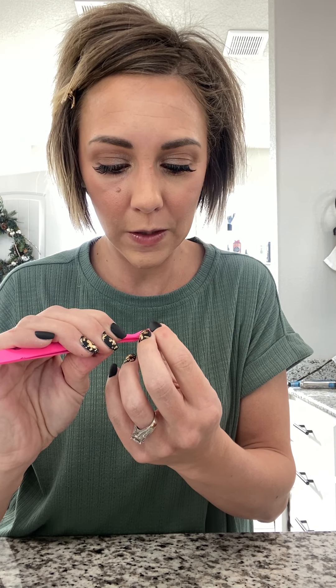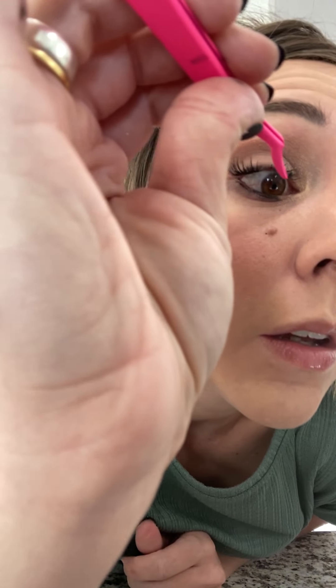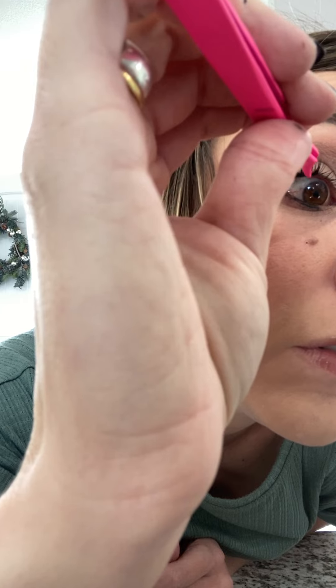You'll learn which angles are best when you're putting these on — where you need to hold your hand, where you need to hold the tool, all that kind of stuff. It's all just stuff that comes with time and practice.